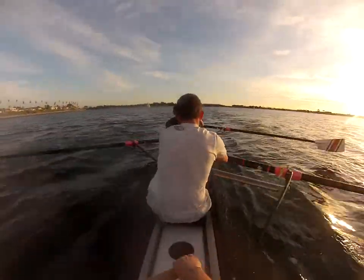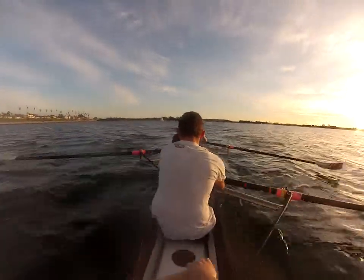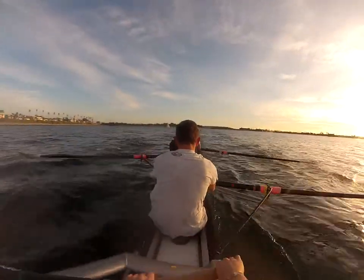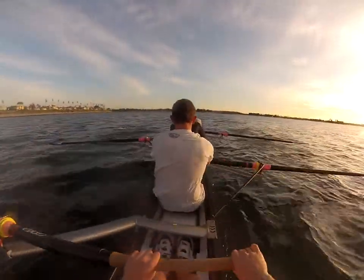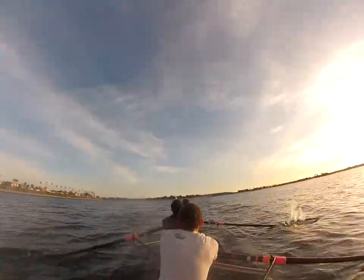Ten. Nine. That's it. Eight, ready to power. Seven. Six, push it back. Five, kill it this last time. Four, kill it. Three. Two. And one.